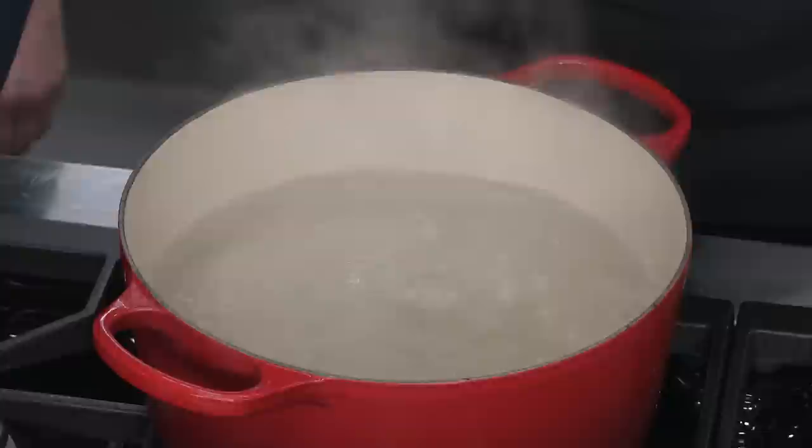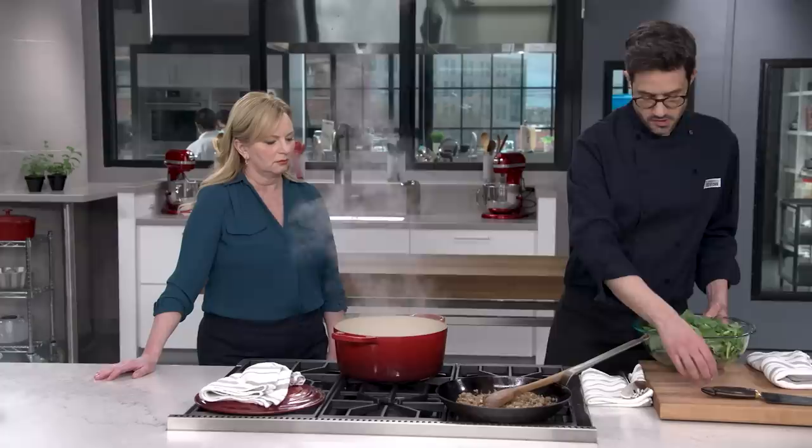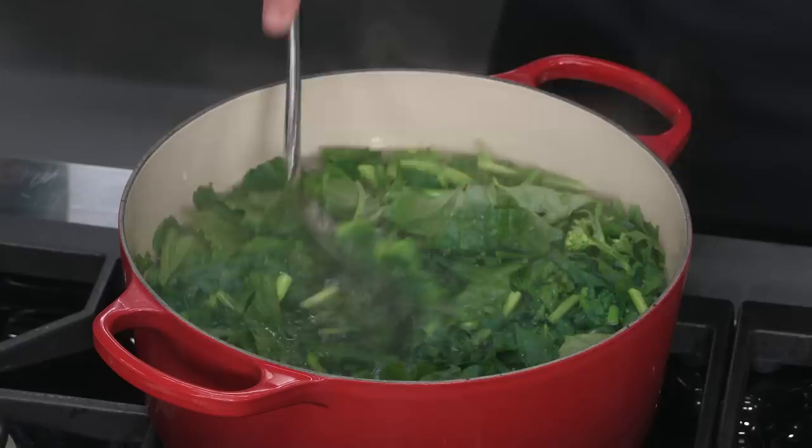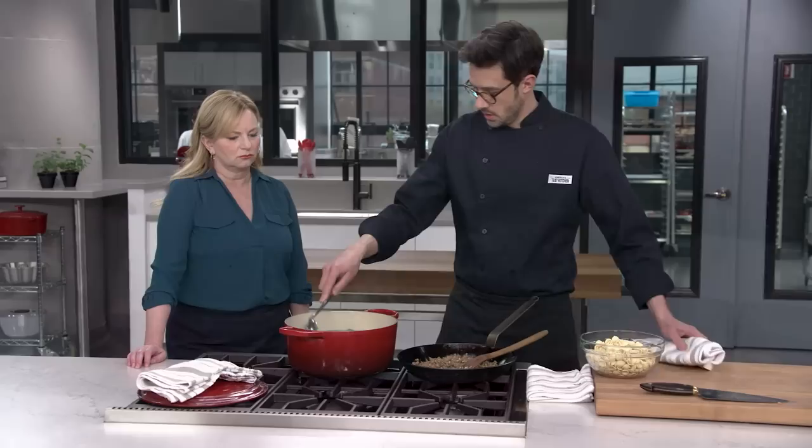Back to our broccoli rabe — we're going to blanch it. I've got four quarts of water and I'm going to add a tablespoon of table salt. How long you cook this is definitely personal preference. In Italy, they often cook vegetables a little further — it loses some of its bright green color but gets really nice and soft. Crisp-tender is also really nice, and that's what we're going for today. It'll be nice and green — it'll take about two minutes.